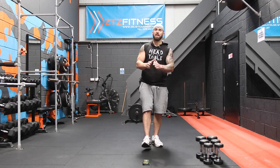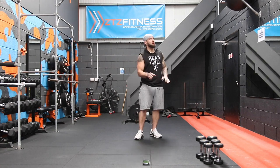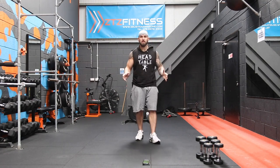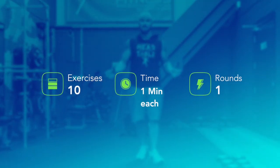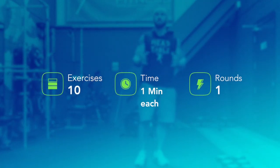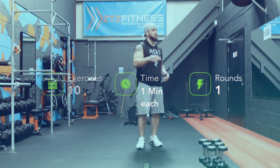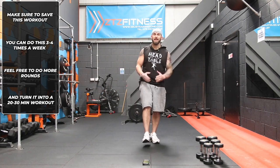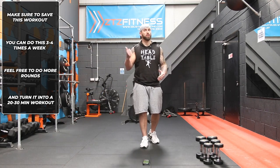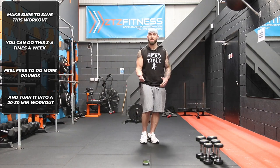What's up guys? It's Grant here from Zeus Fitness and I'm in a bit of a rush. I've got to get my kids from school in about 30 minutes, which gives me not very much time to work out. So what we're going to do is a 10-minute blast — 10 exercises, no repeat, for a minute each with no transition time. We just jump straight into the exercise. I'll coach you along the way. This is ideal for people who are short on time, which is the biggest excuse I get.